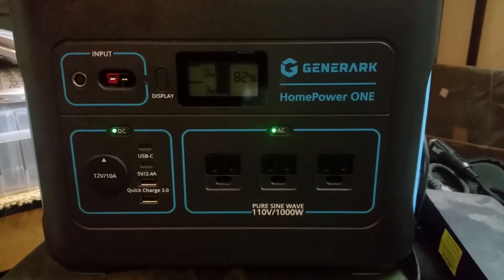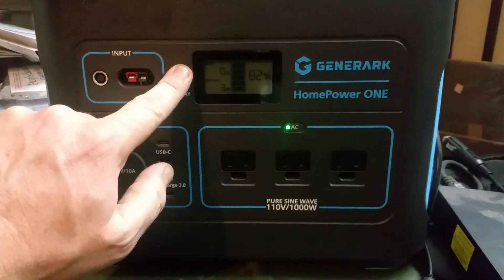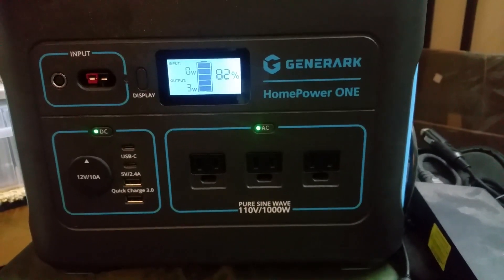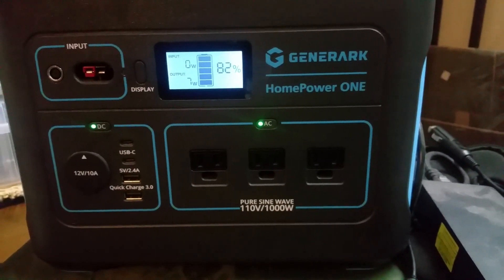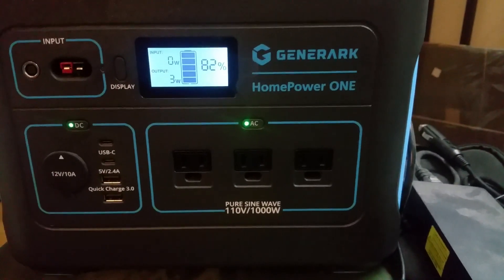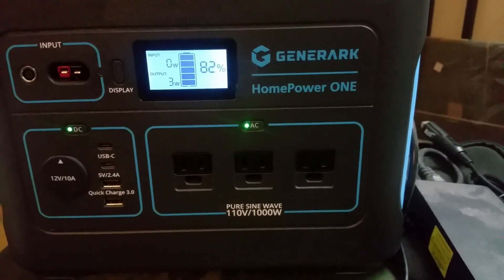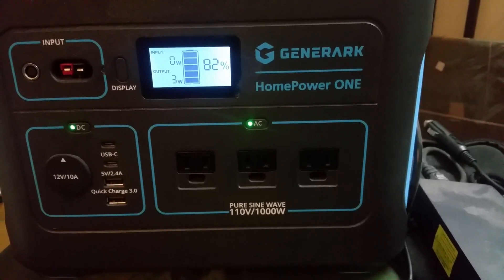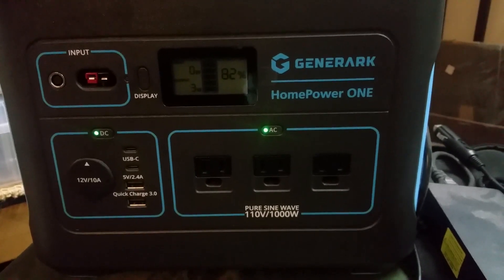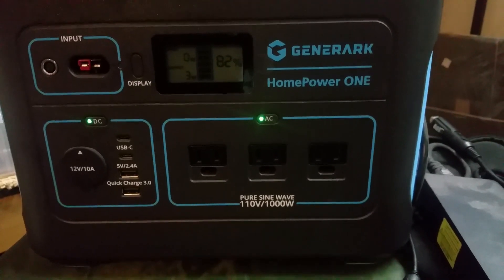Let's do the Jenner Arc review finally folks — this thing is awesome right off the bat, I love it. Before you even watch the review, it's worth the money. Great customer service folks, you could contact them whenever you want, they have a chat now. I'm into solar and I'm very pleased.